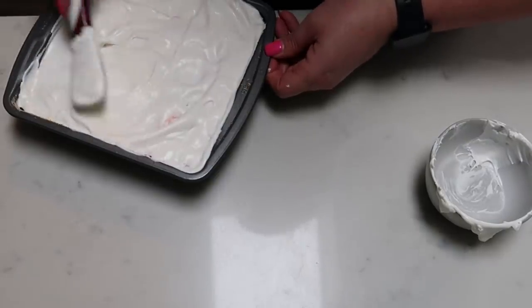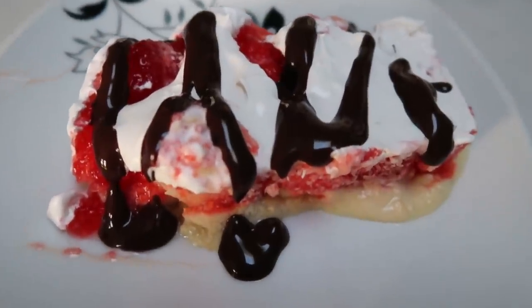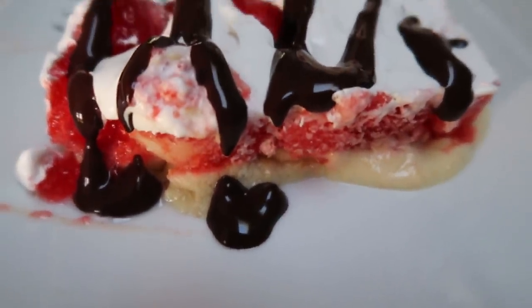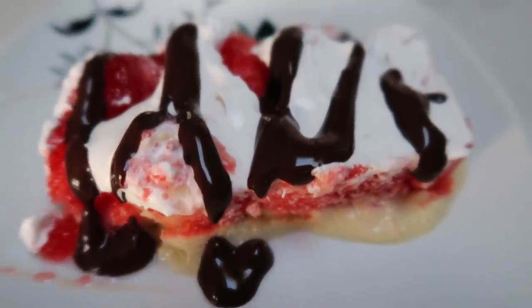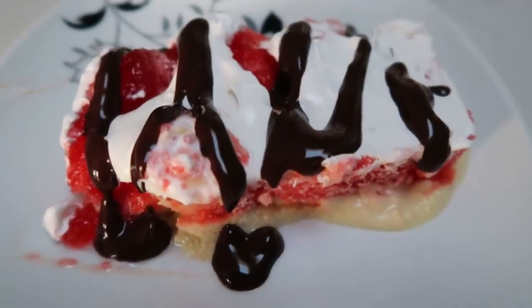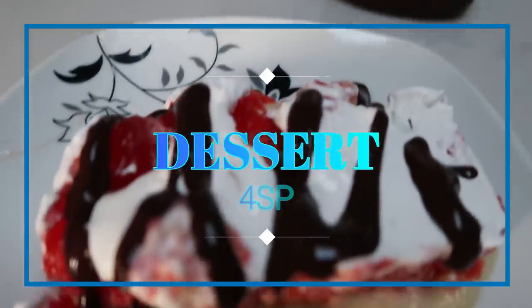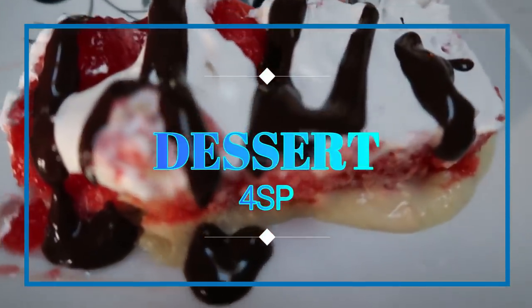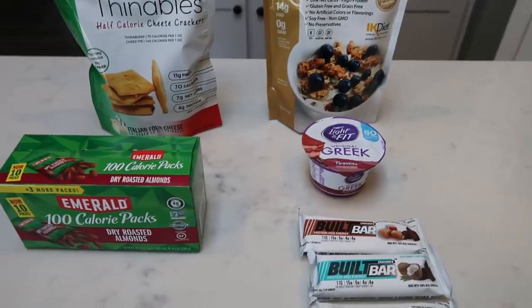I'll show you the serving size and give you the smart points, plus a couple of variations to get the right point amount for your dessert. Here is the layered pudding dessert — you can see the vanilla pudding, the layer of gelatin, the bananas, the whipped cream topping. I went ahead and topped it with just a little sugar-free Hershey sauce. This entire dessert is four smart points. You can put it in the fridge or the freezer.